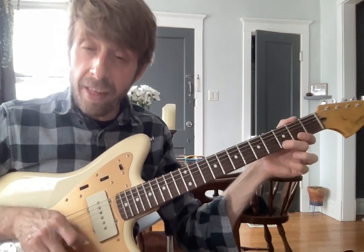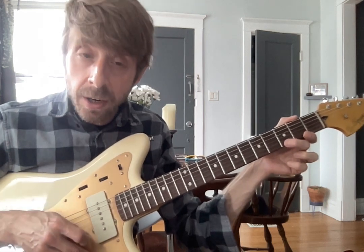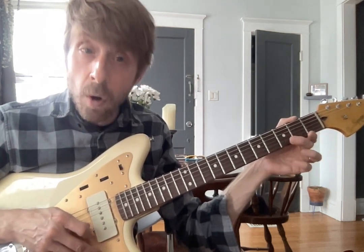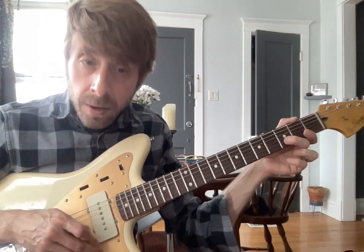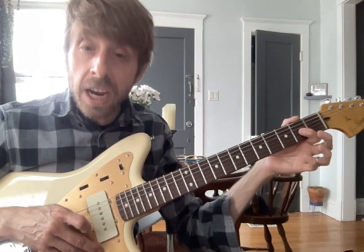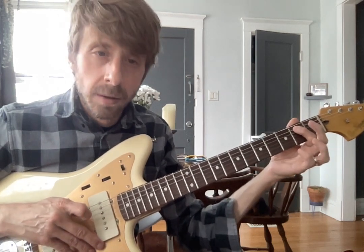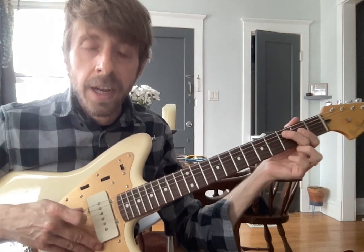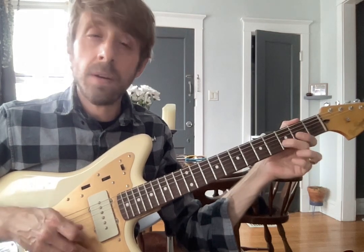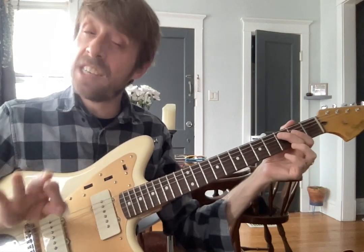And then once you get used to that, you put your middle on 3 and you go backwards. So you start here, then you lift up and go over to your B. Then you lift up, then over to G, and then lift up, and so on. The goal is to play it from string to string, nice and smoothly.